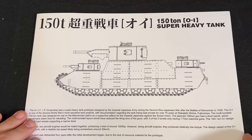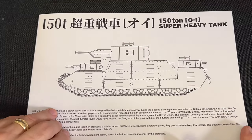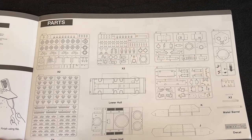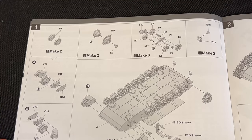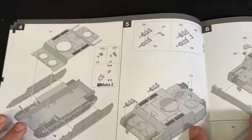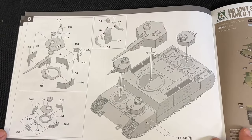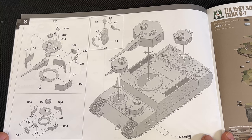I'll show you the instructions so you can see what you're in for when building. There's not too many different parts — a lot of duplicates like tracks and multiple turrets, but it doesn't look too difficult. Here is a breakdown of all the parts included in the kit. Eight simple steps and you have the entire vehicle put together, then it's just a matter of weathering and painting.